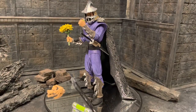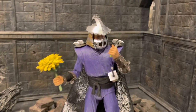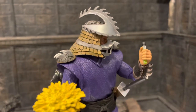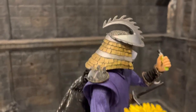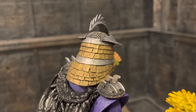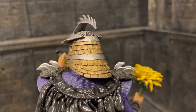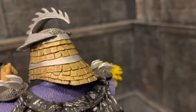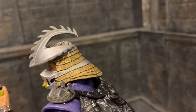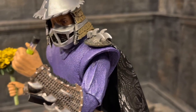Here is Shredder from Secret of the Ooze out of the package, looking pretty darn good. We have the helmet — looks really, really nice. We got some really nice painted silver and really nice gold as well. They did do a wash on the gold which looks really nice and really brings out a lot of those details. Love the spiked helmet from the movie. I like the purple outfit instead of the pink one.